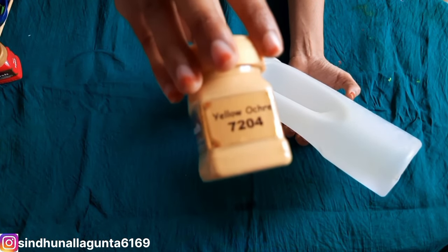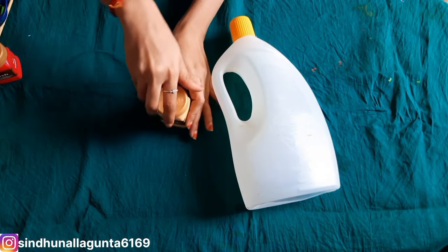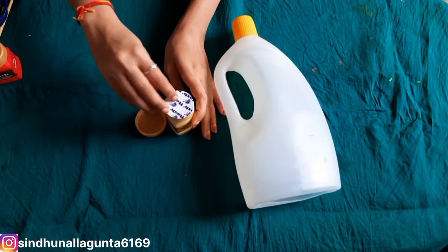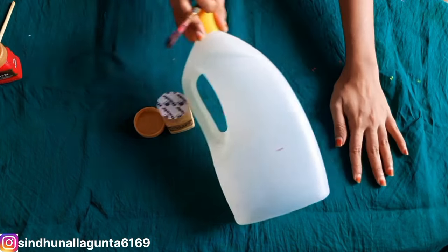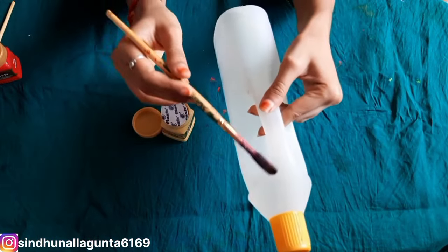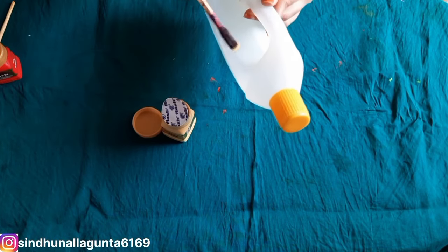We can use different types of bottles in this case. We will cut the bottles separately. It can be used with plastic bottles, and it can also be used in recycling.